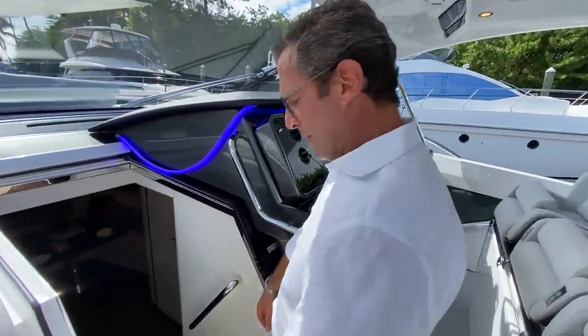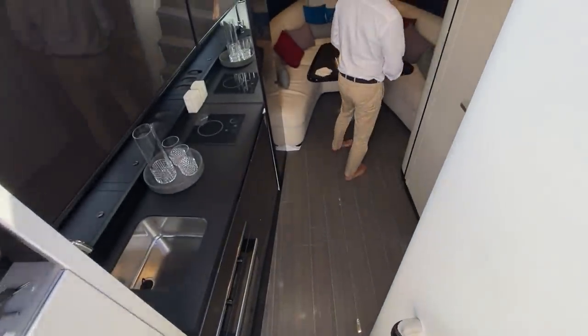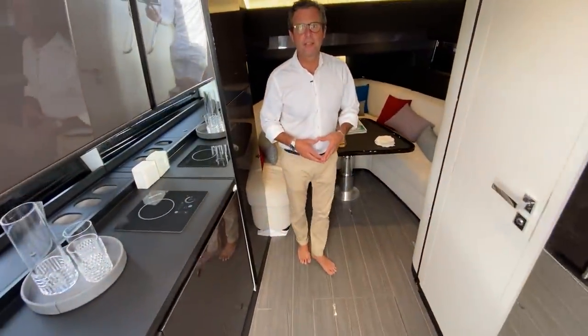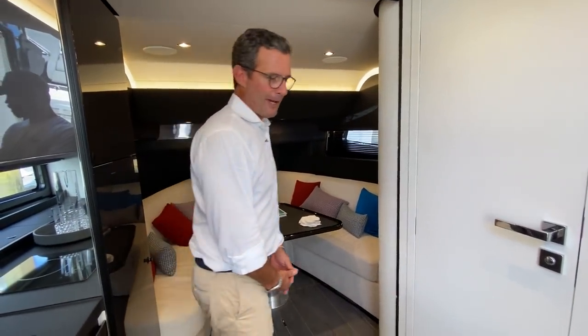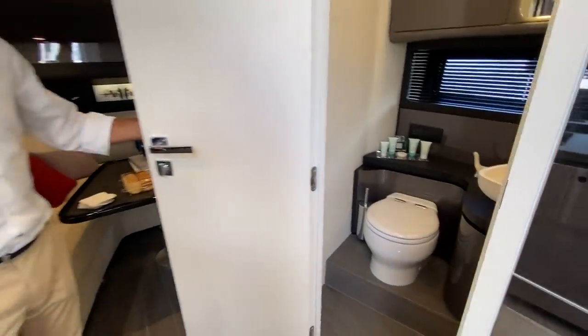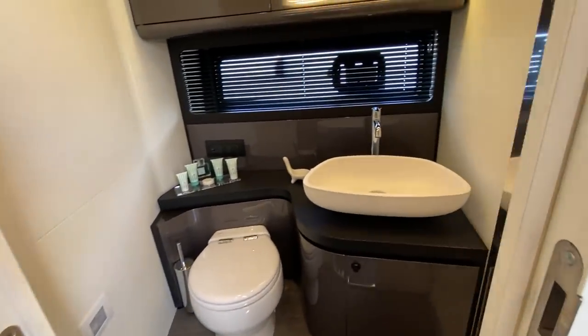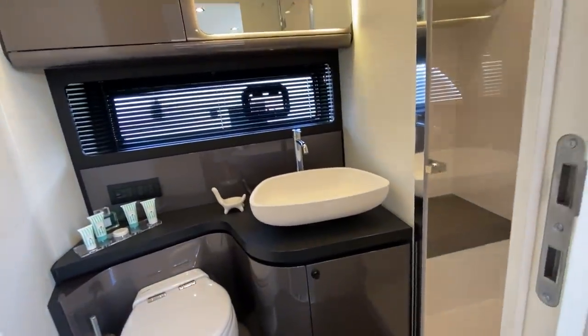Let's go down to the lower deck — you'll see how complete this 42 feet really is. It's a miracle of engineering. I'll start with what I consider the most important element of the lower deck: the head. Like on the Verve 47, we worked and focused a great deal on the head.